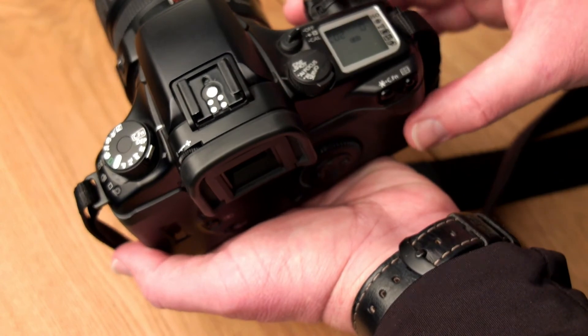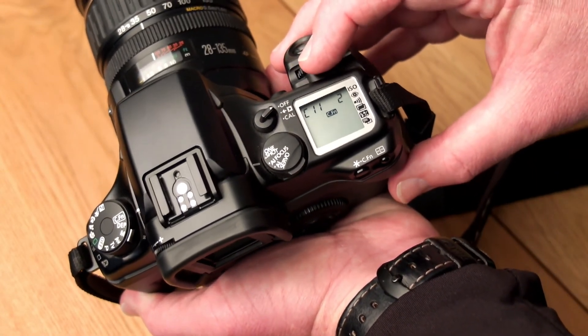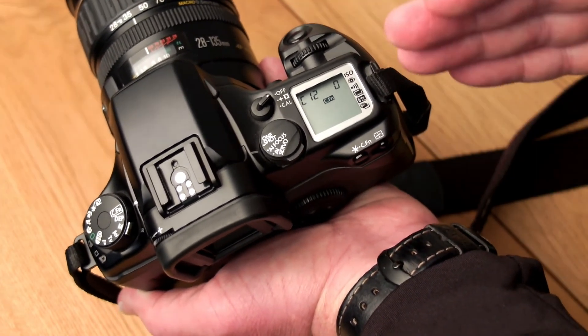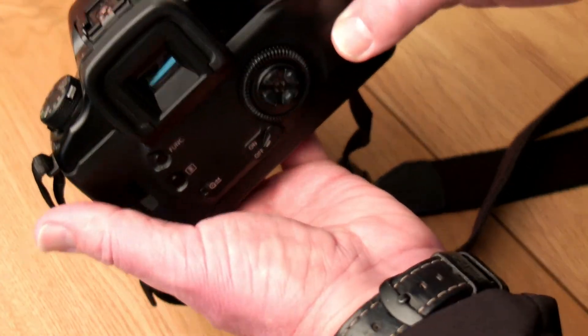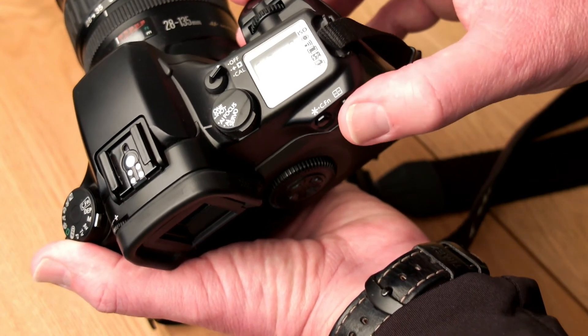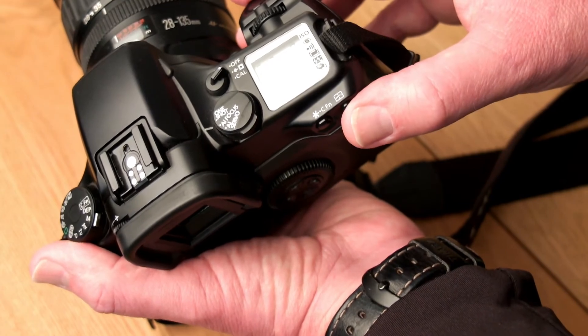We also have custom function C12. When we turn it on, we can use a dedicated button to always immediately go back to the central focus point of the seven focus points available to us.